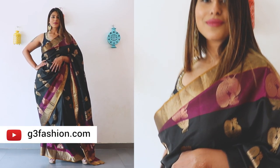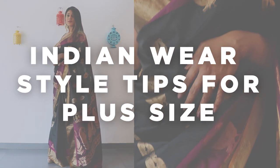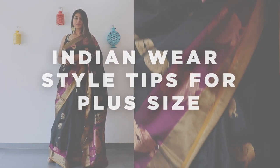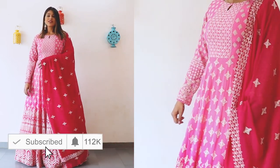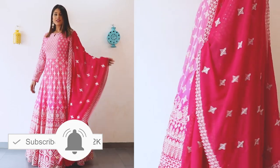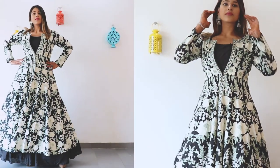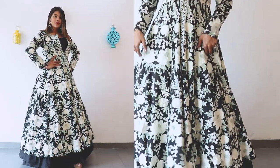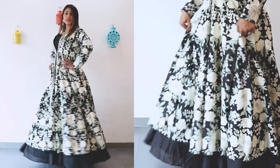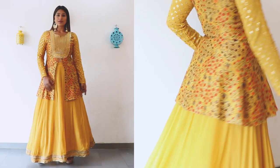Hi guys, welcome back to our channel. Here we're going to be showing you some style tips and outfit ideas for plus-size fashion in Indian wear. If you're new to the channel, don't forget to subscribe and hit the bell button so you don't miss a video. We've got more Indian wear style tips on our channel, and you can also follow us on social media for latest updates on fashion for men, women, and kids.